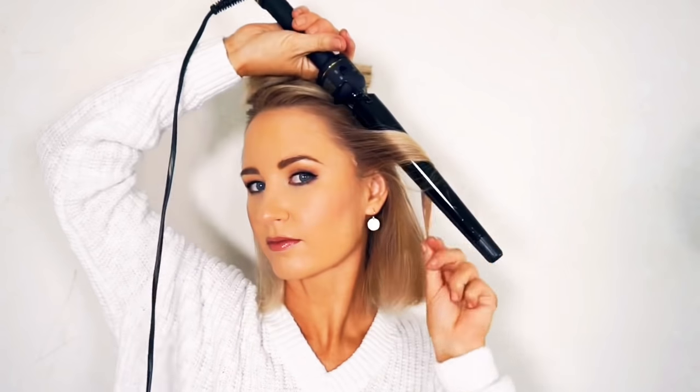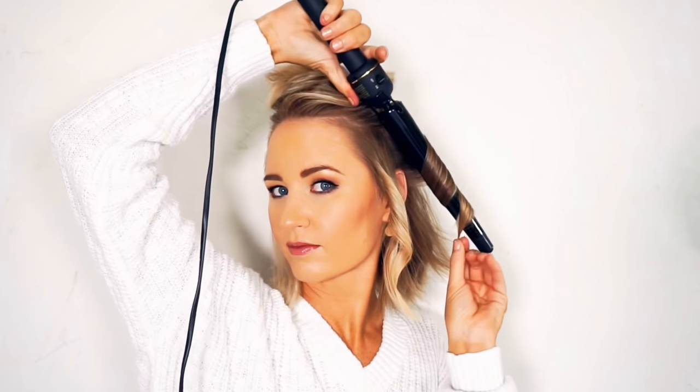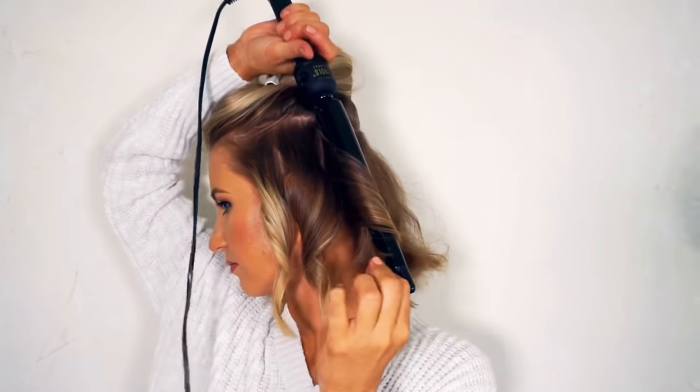I start by sectioning off the top half of my hair. I work in 2 inch sections all the way around my head and I alternate the direction of the curls. My iron temperature is all the way up so I don't have to hold the hair on the iron for very long.